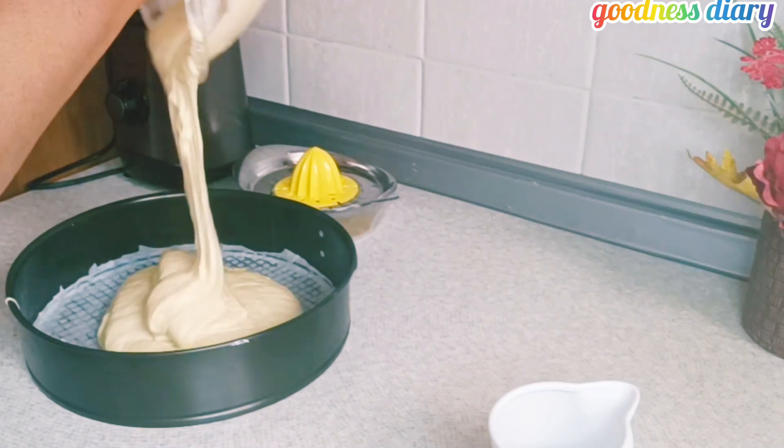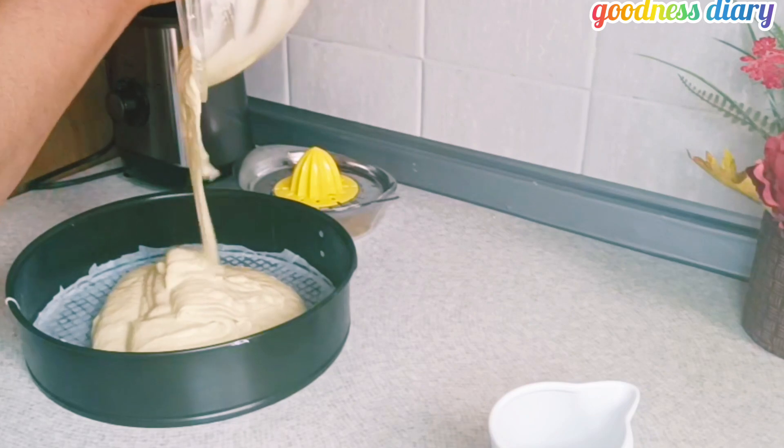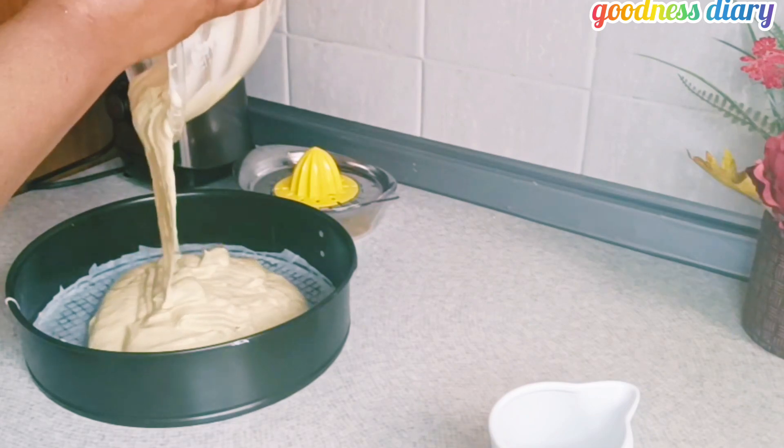After mixing it, I transferred the batter into my baking pan and shook it very well to level it out.